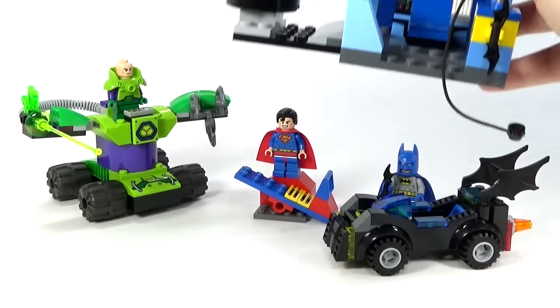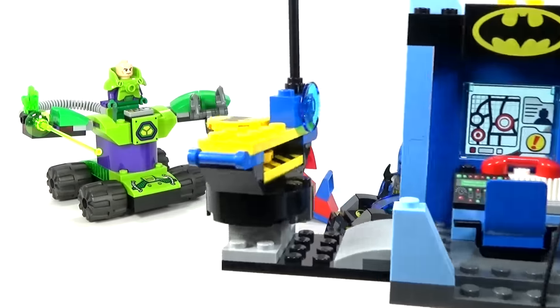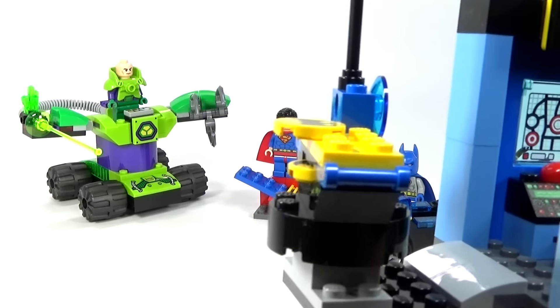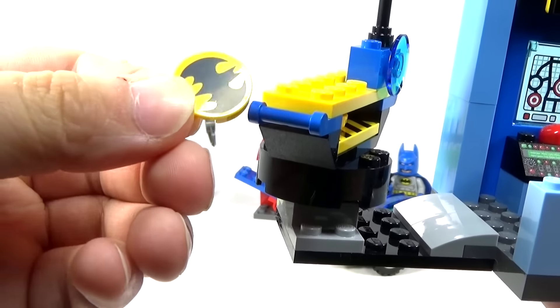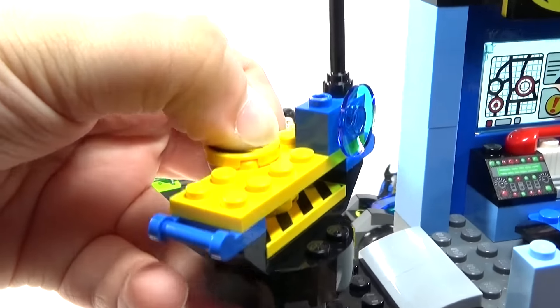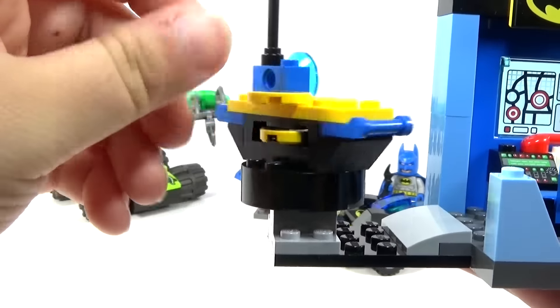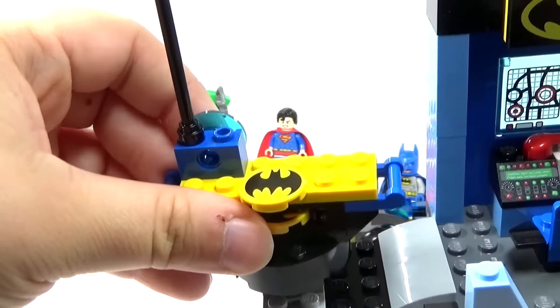Also for Batman, we have kind of a little section of the Batcave. We have a little Batman disc shooter right here. You can see the discs are bat symbols, which I think is cool. I kind of just set that one up there because it's an extra, since you can only load one at a time.